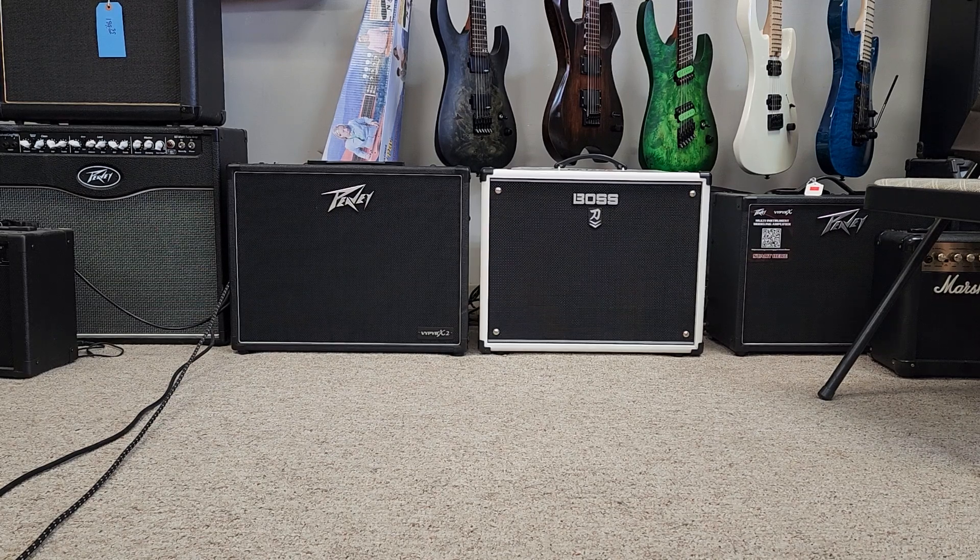Hey everybody, Ben with BRG Music. I'm going to do another solid state amp comparison. I've got a Katana 100 in white and the PV Vypyr X2.